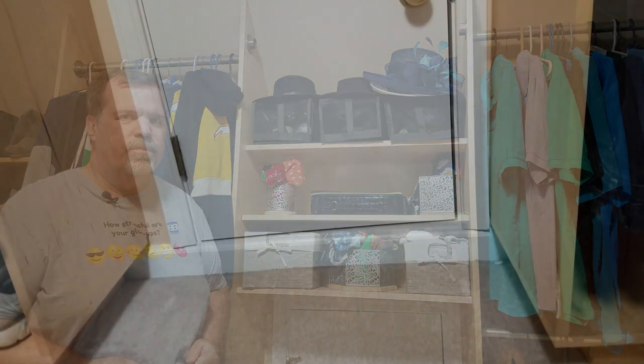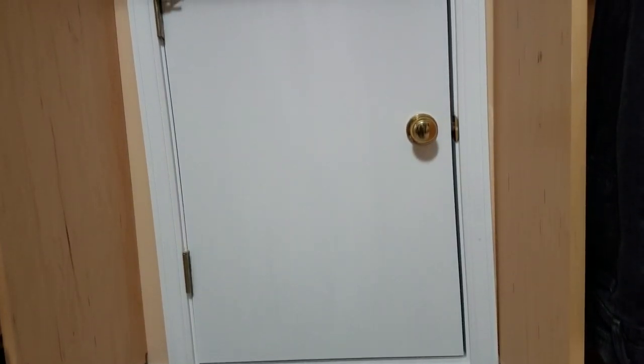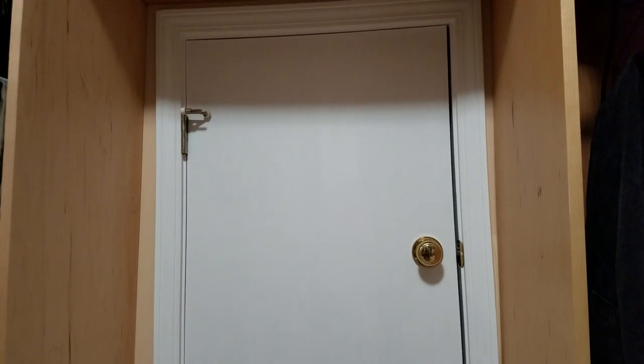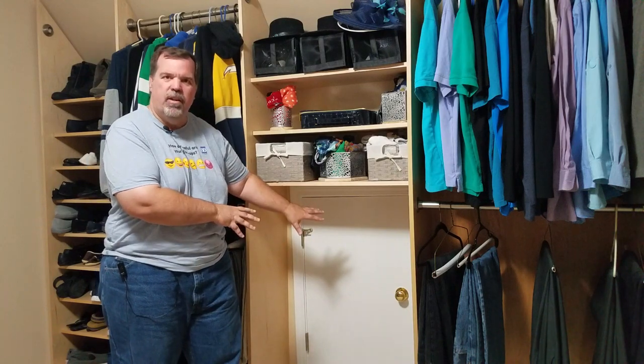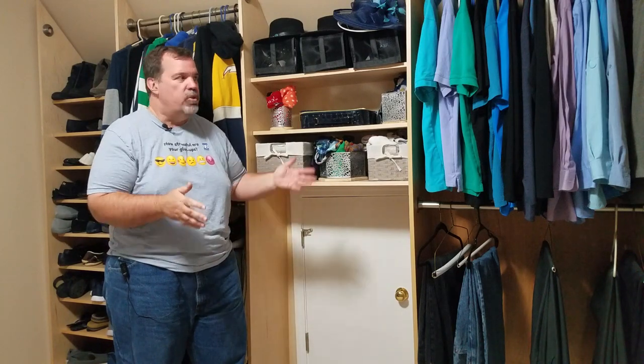One thing this really did was highlight the job that my builder did on the attic storage doors. These closet cabinets are plumb, which now really shines a light on how bad of a job they did hanging those doors — kind of crazy the doors actually even work. In my next episode I'm going to tackle this area here with some sort of chest of drawers that will be able to roll out so I can access these doors. So make sure you like, subscribe, and share this episode, and click the little bell so you're notified when my next episode comes out. Until then, see ya!